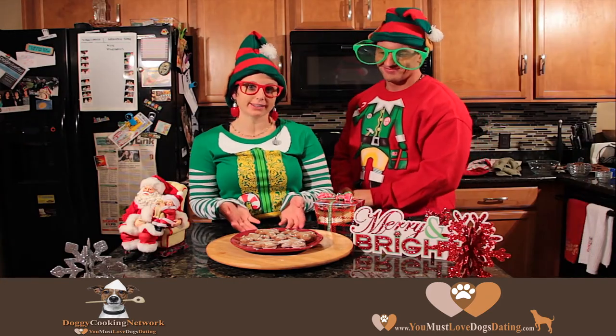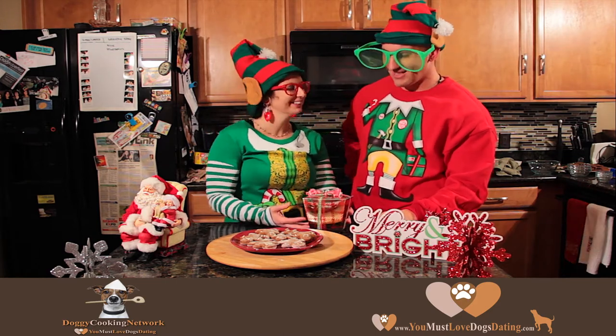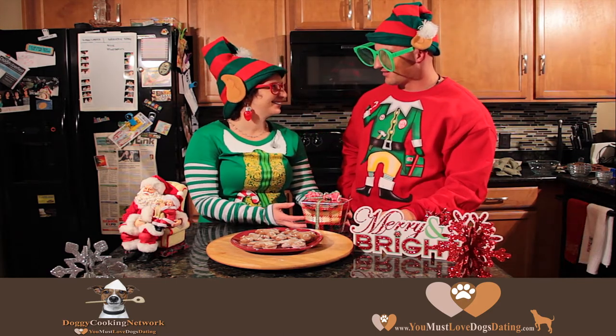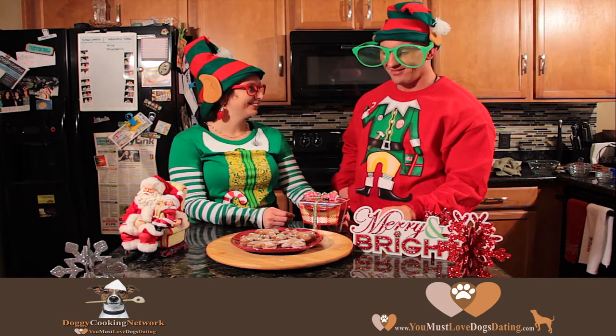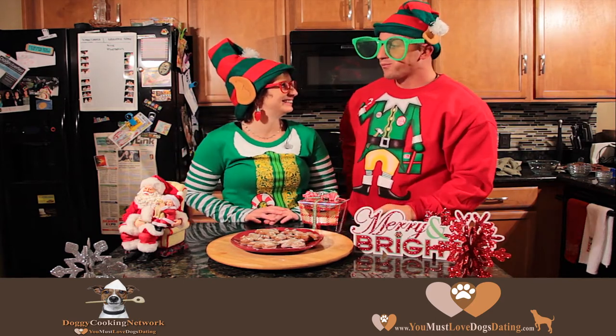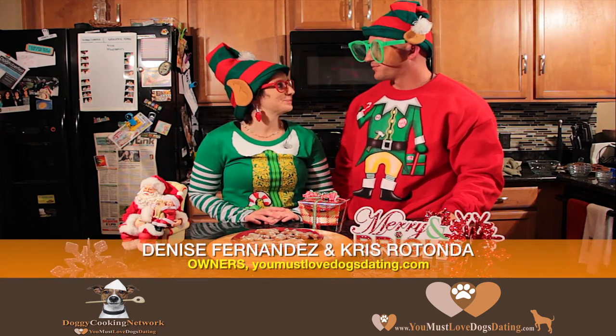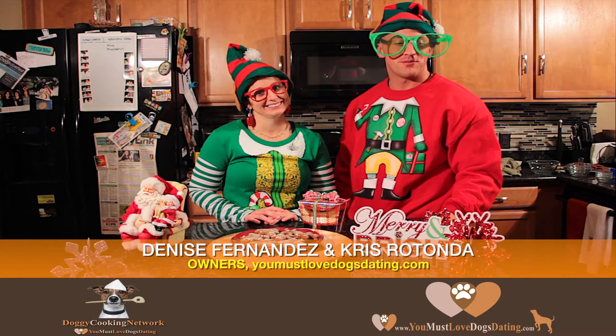This is our final product, and you can even wrap it up and give it to your furry friends for Christmas. Oh, I thought that was a present for me. Well, if you want, you can eat them. They're good. I like them. I love gingerbread. Good stuff. Merry Christmas from our gang to yours.